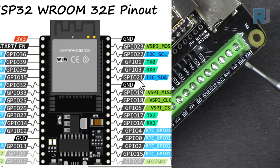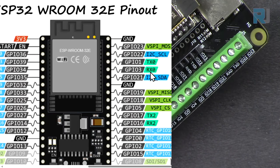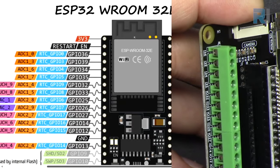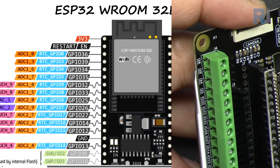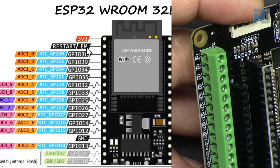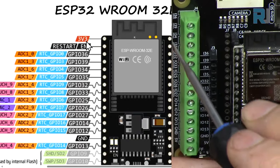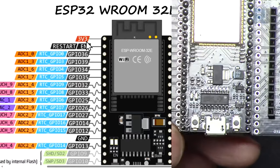You can see pins 23, 22, then TX, RX, and ground — all in exactly the same order. For the left side, pins start from 36 and 39 going up, not from the 3.3V pins. Going all the way up to the 5V pin. If you need to connect wires directly, all pins are available in female connectors on both sides.